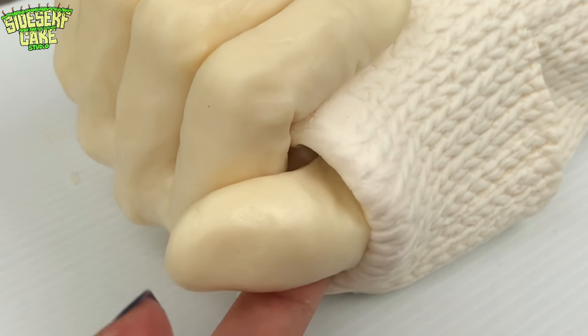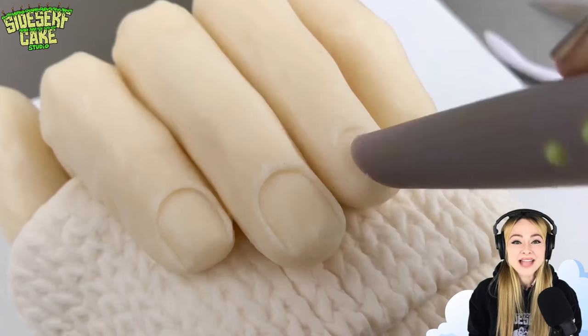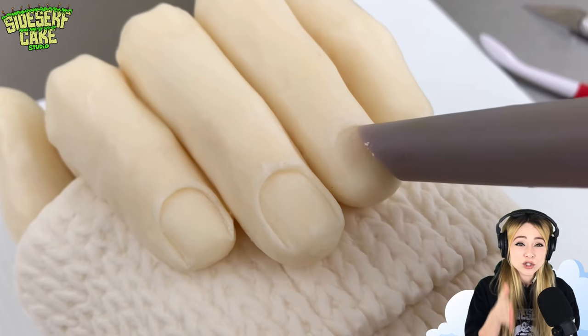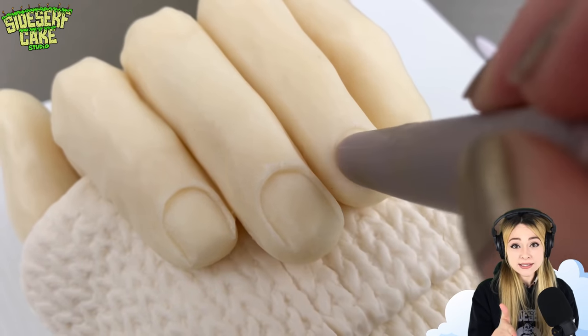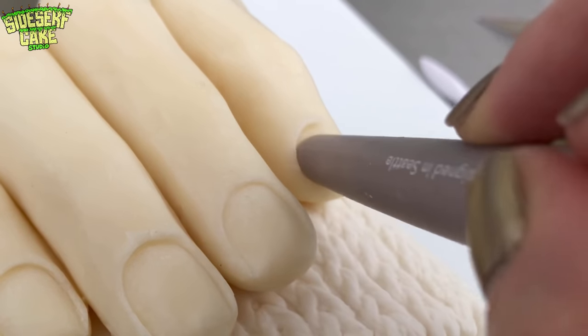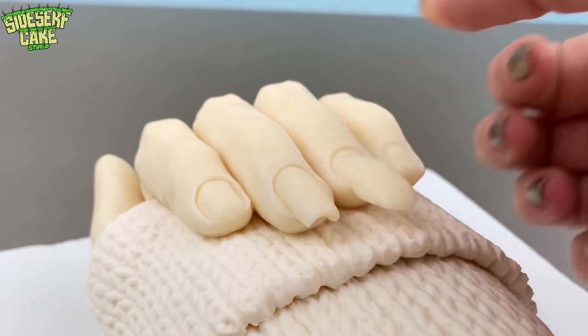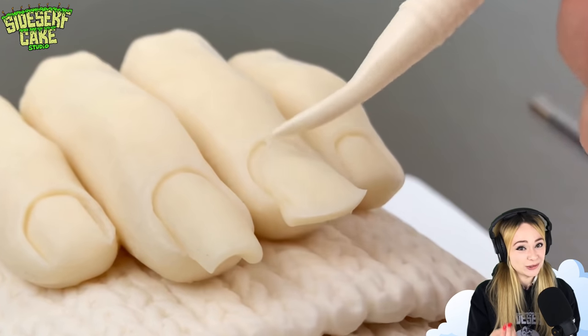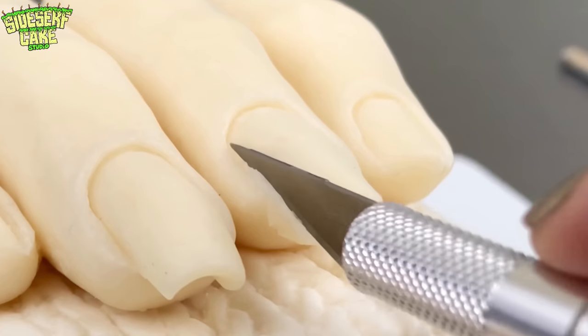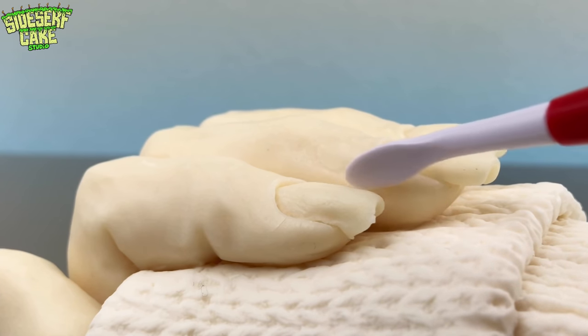So let's add the star of this cake: the fingernails. I'm pressing my sculpting tool into the chocolate to form each of the nail beds, and then I'll add an almond-shaped piece of chocolate to create each edible nail. There are a ton of different nail shapes to choose from — oval, round, coffin, stiletto — but I have to choose just one. So I'm going with a squared nail for this hand.